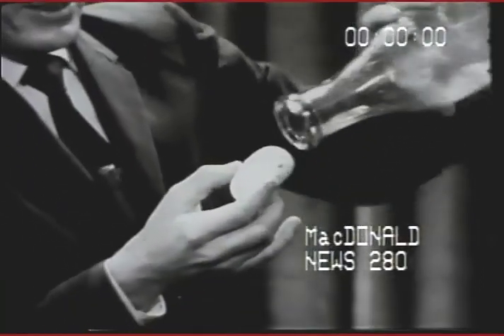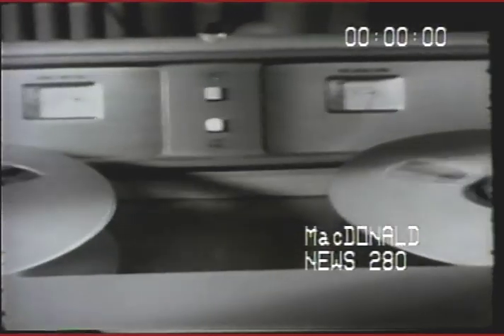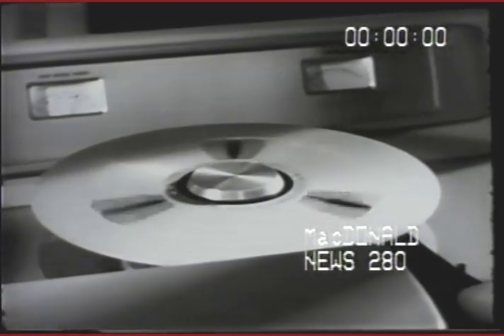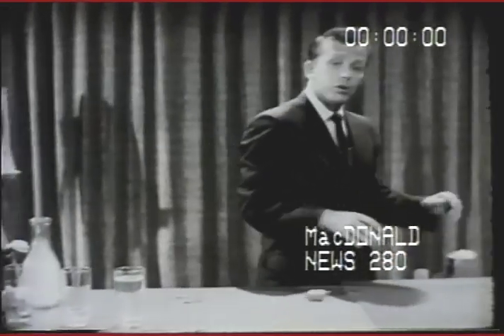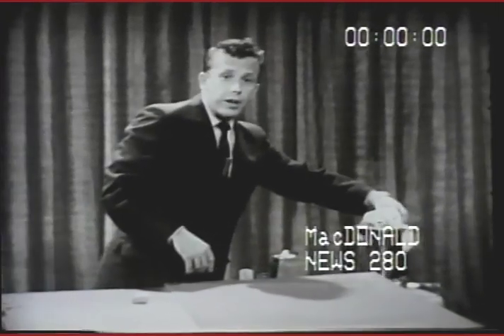And this way we used air pressure again — the air pushed. How hard does air push? Do you think air pushes hard enough to crush this metal can that we have here?